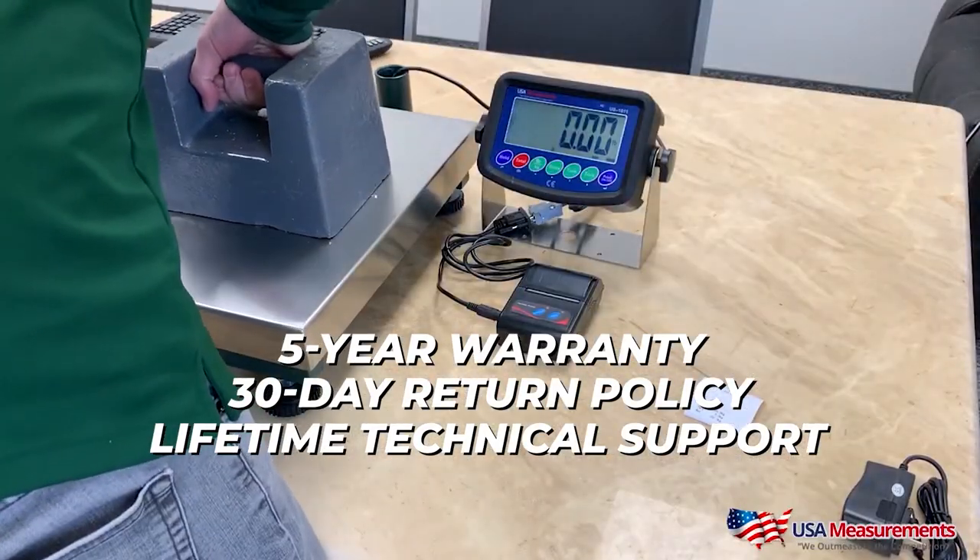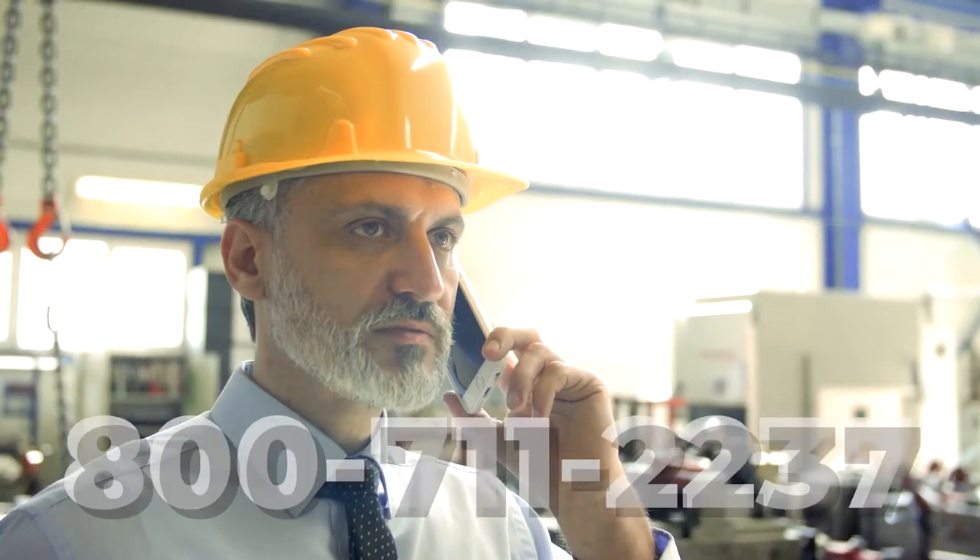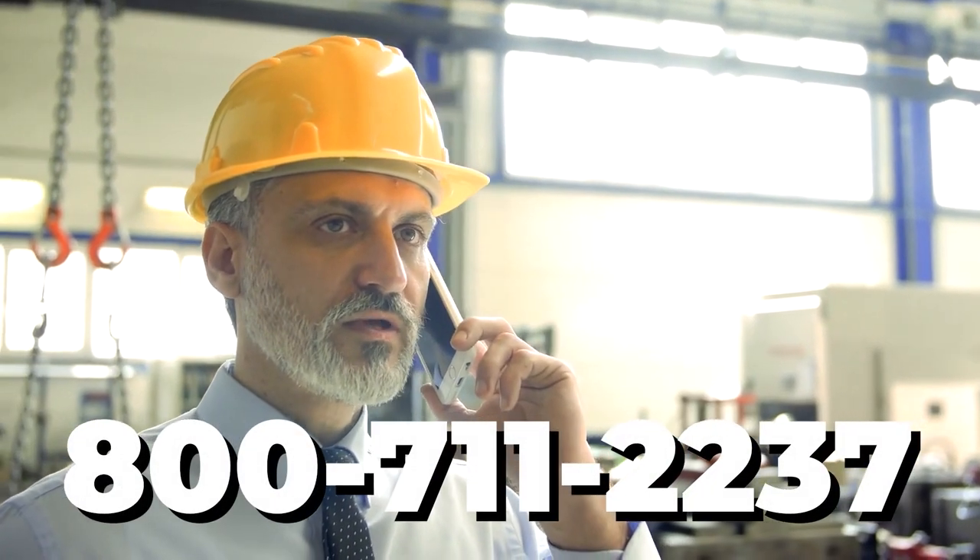It's really important because the last thing you want to do is buy an inexpensive scale, throw it away, and have to buy another one and keep repeating that process. You're much better off spending a little more money on a better quality scale. If any issues come up in the future, you can get the parts, the service, the warranty, and the help you deserve for the money you spent. That's my biggest recommendation — make sure you buy from a company that's a true scale company.